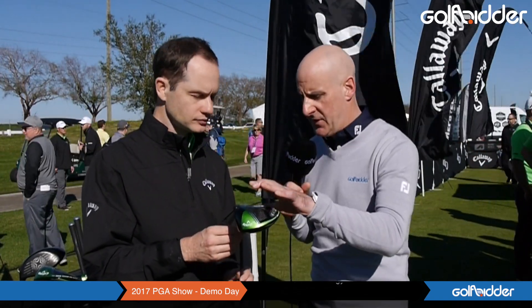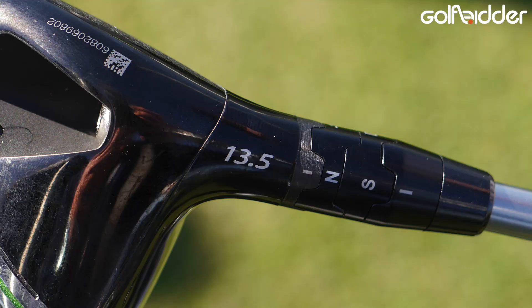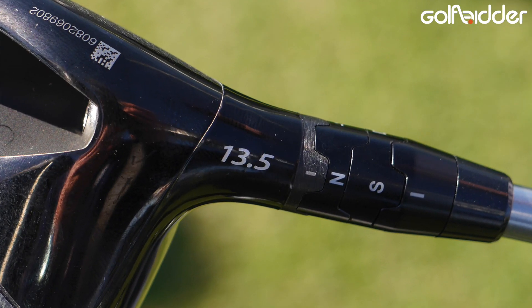This is a 9.0-degree version, but there's lots of adjustability in the lofts and lines. Yeah, so we have a 9, a 10.5, and a 13.5 for the models. We also have the OptiFit hosel so you can go plus 2 or minus 1 on the loft, and you can set it to draw or neutral — tons of options to get fit and configure this.